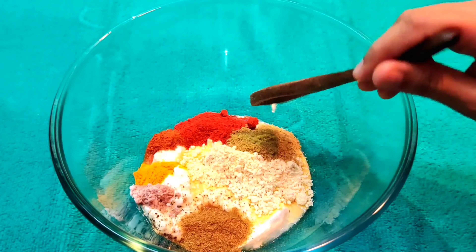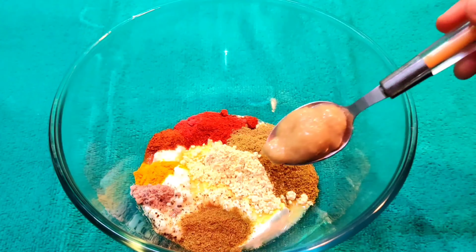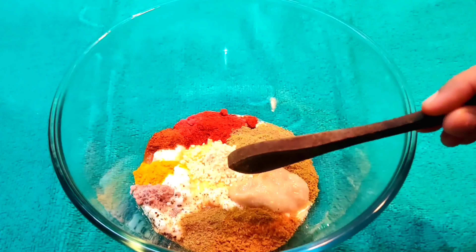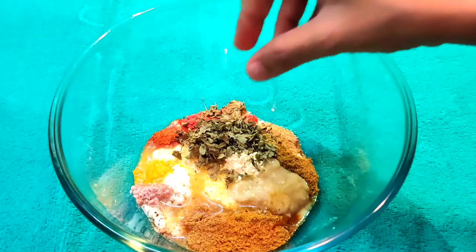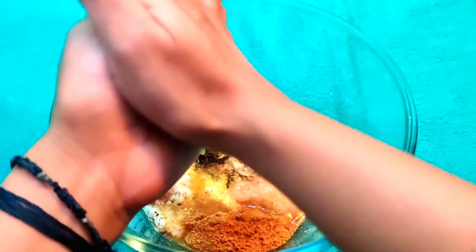I'll also add half teaspoon of black pepper powder and one teaspoon of Kashmiri red chili powder, which will give a nice color. Then half teaspoon of coriander powder, half teaspoon of garam masala, one teaspoon of ginger garlic paste, and optionally half teaspoon of tandoori chicken masala if you want to use it. Then one teaspoon of lemon juice.